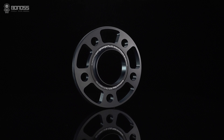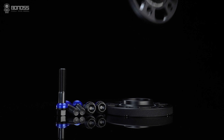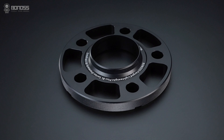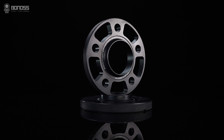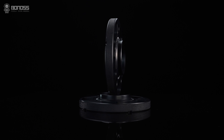The Bonus Forged Lightweight Plus wheel spacer is further upgraded and optimized for weight based on the common wheel spacer — we call it Lightweight Plus. Under the premise of ensuring safety and reliability, it effectively reduces weight and energy consumption, improves control performance, and achieves a balance between high performance and environmental protection.